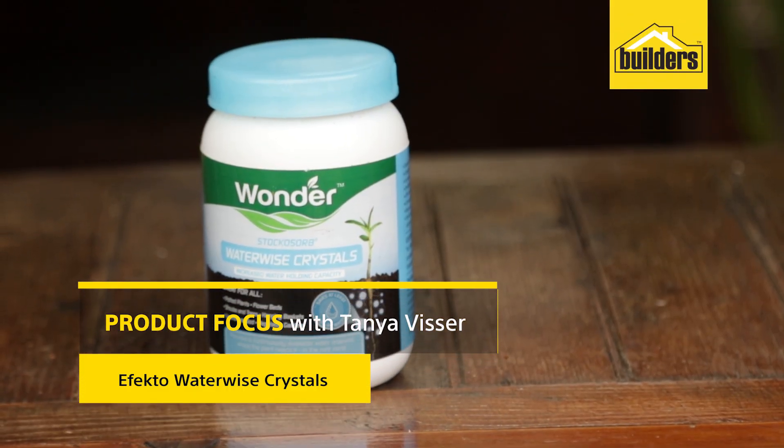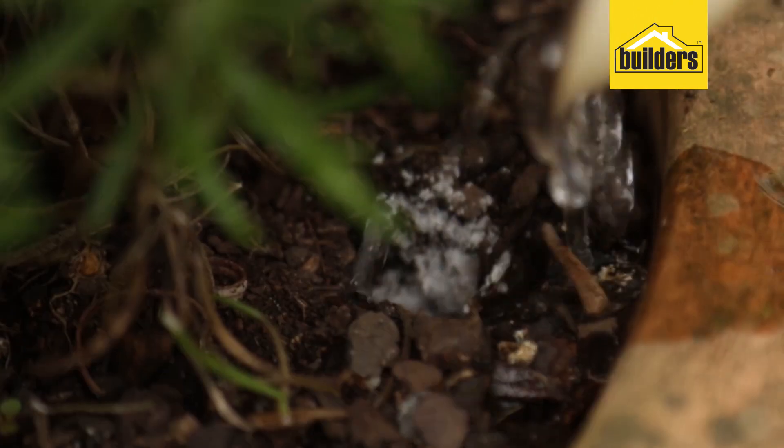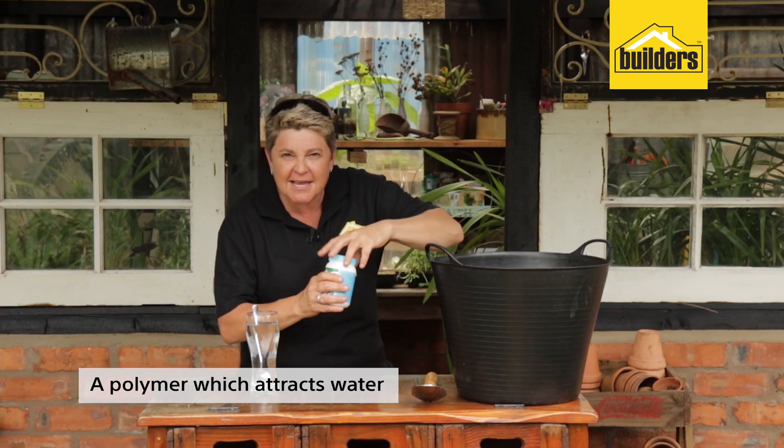This is Affecto Waterwise Crystals. What are they for? How do we use them? Number one, they're the bomb — this stuff works. What is it? Let's open it up and take a look.